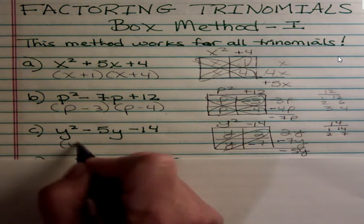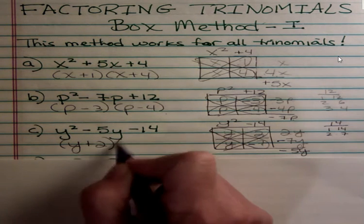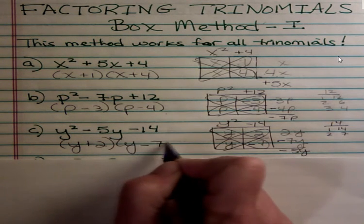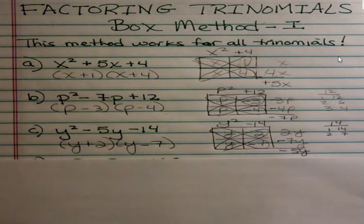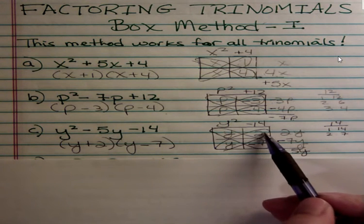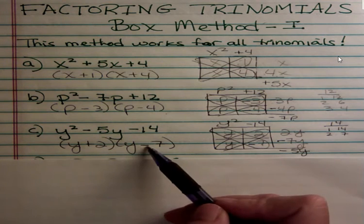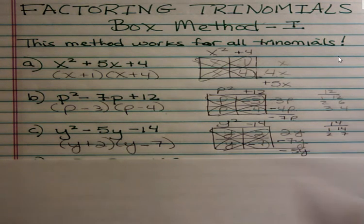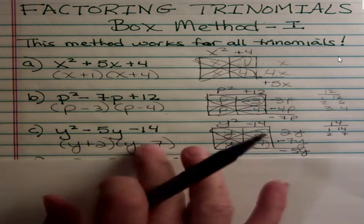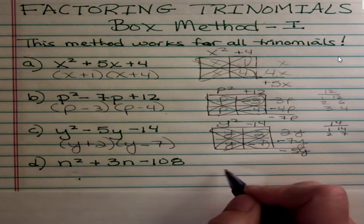The answer is y plus 2 and y minus 7. It does not matter which one you put first — that's just the commutative law; you can change the order of things being multiplied. What does matter is that the negative is with the 7, because that's the only way to get negative 5, and the positive is with the 2.